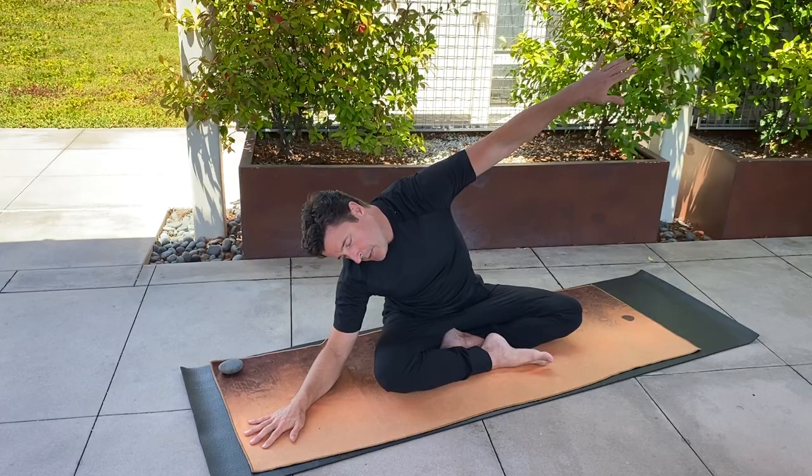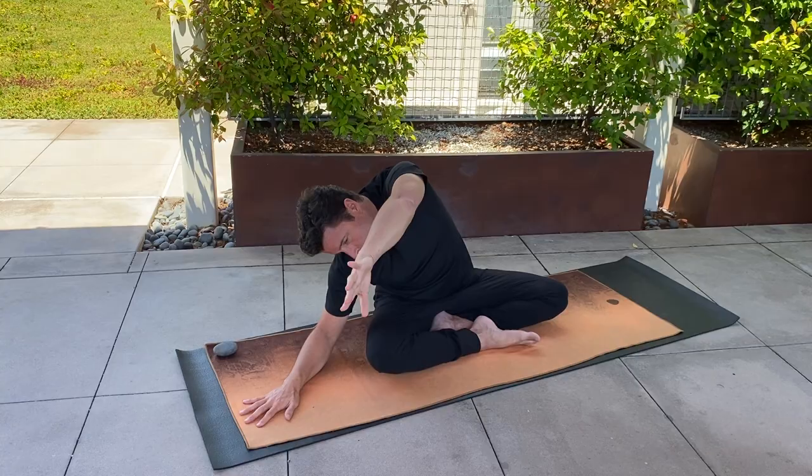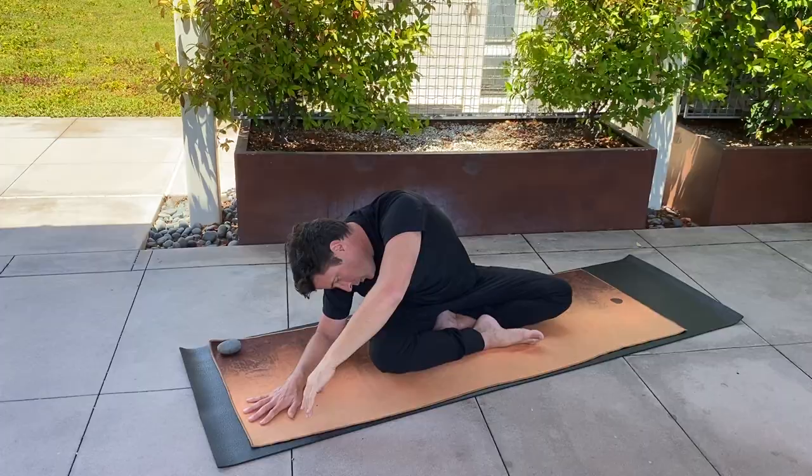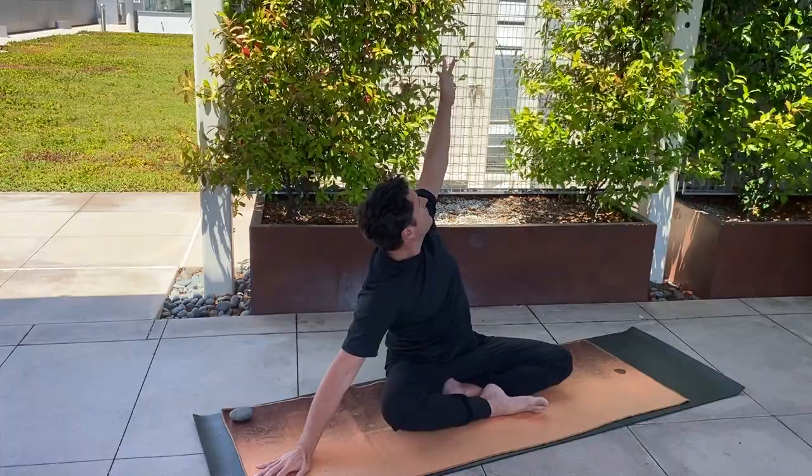I call this intuitive movement, because each of you are going to look a little bit different. All of our somas want to move in different ways, and the intent is just to start exploring how to open up this left side body.